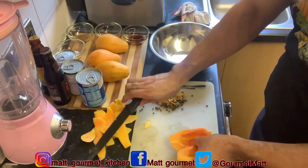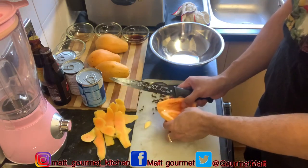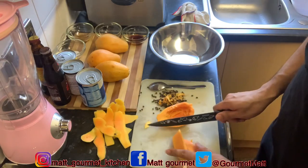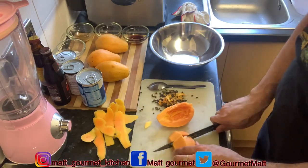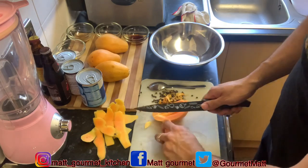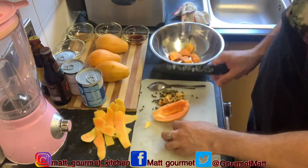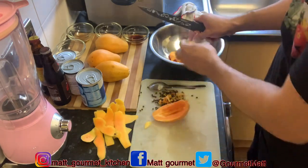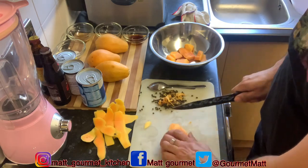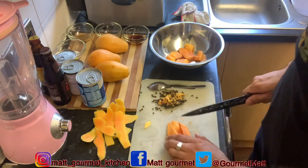After you finish cleaning out the seeds from your papaya, you're just gonna cut them up into cubes so it's easier for your blender to blend it. Yes guys, you're gonna blend it in the blender, so you want to cut them up just like that.